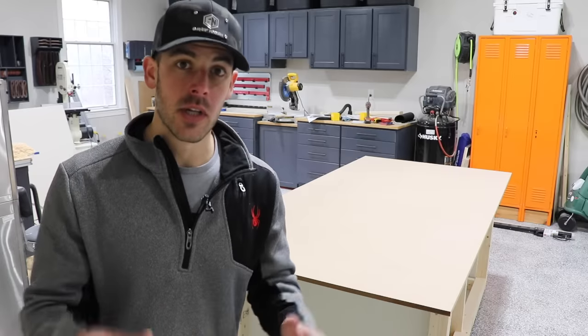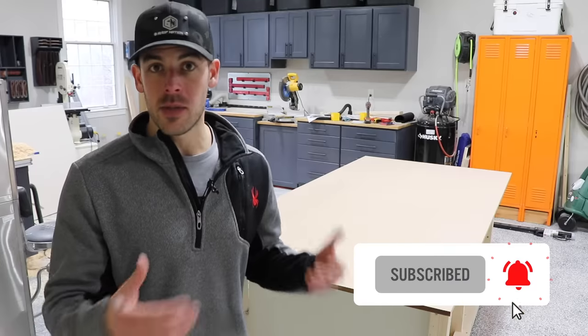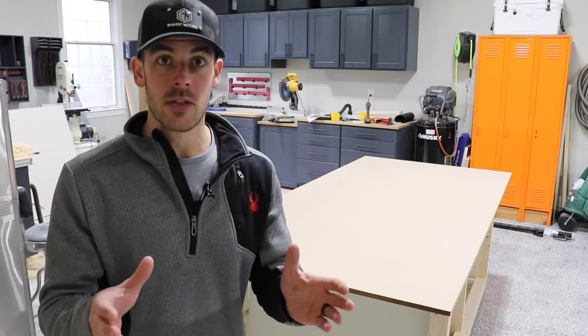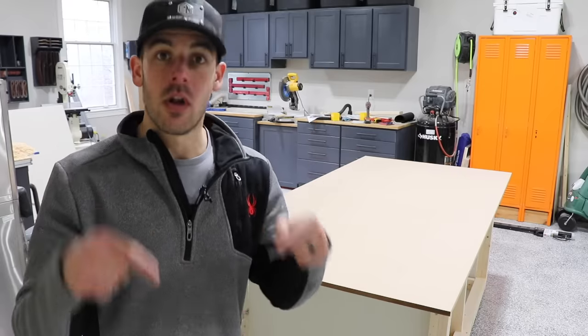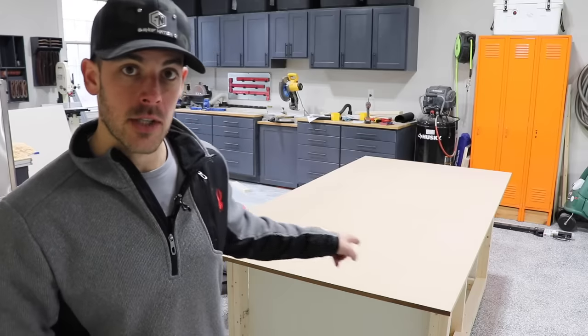Thank you guys so much for watching, I really appreciate it. If you are not already subscribed, consider doing so so you get notified when the next episodes come out on this workbench build series. If you enjoyed the video, I'd appreciate a like. I want to know what you think about it so far — I realize that some of the features and bracing positions seem kind of obscure right now, but they all have a purpose. As a reminder, the build plans are available down below, and there will also be two additional different variations of this workbench available there as well. I will see you guys on the next installment of this project, and as always, continue to pursue shop greatness.